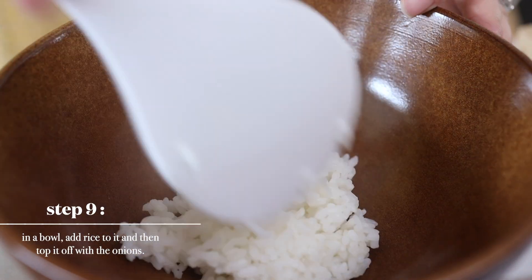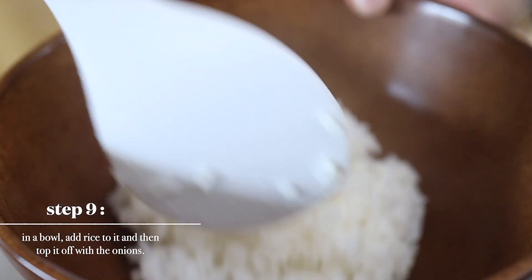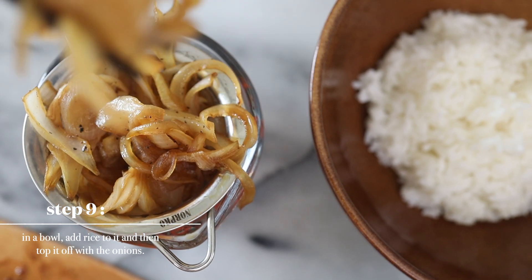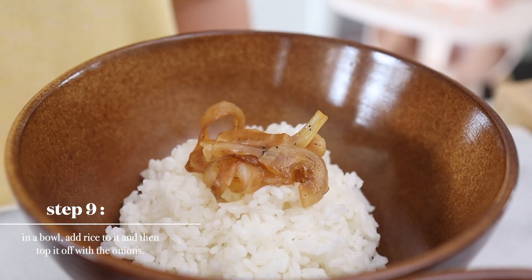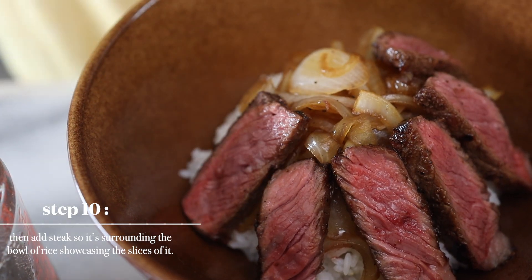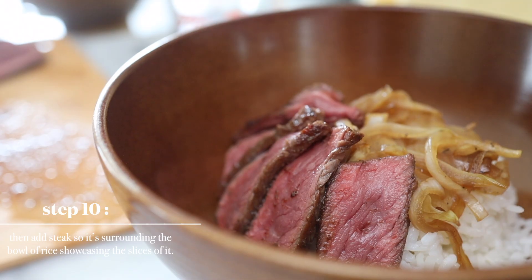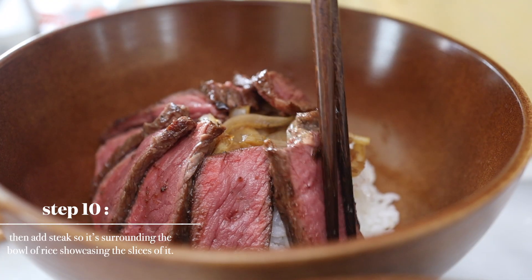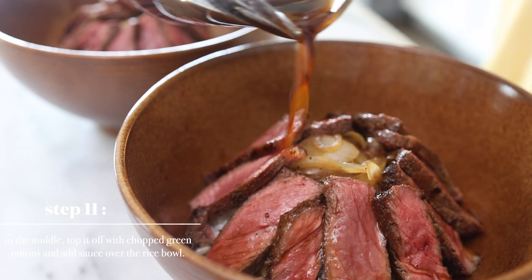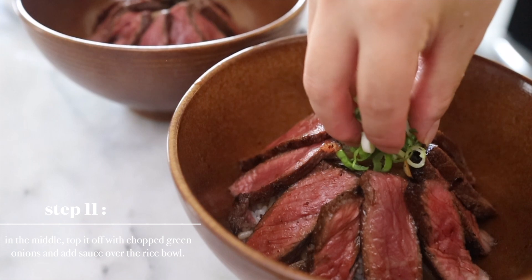In a bowl, we're going to add rice and then top it off with the onions. Then we'll add steak so it's surrounding the bowl of rice, showcasing the slices of it. Let's add the sauce all over the rice bowl. In the middle, we're going to top it off with chopped green onions.